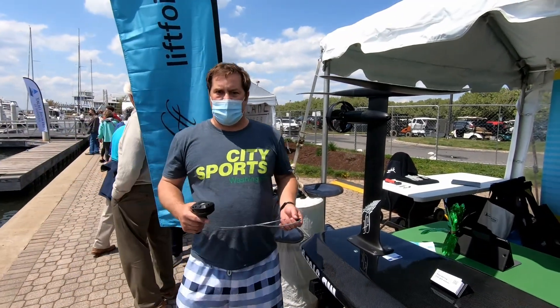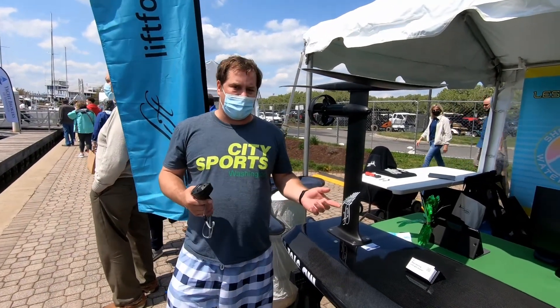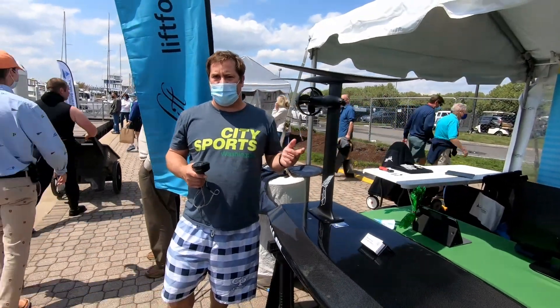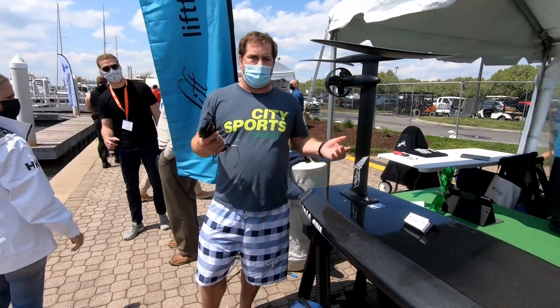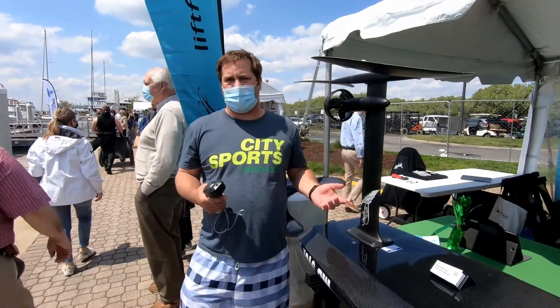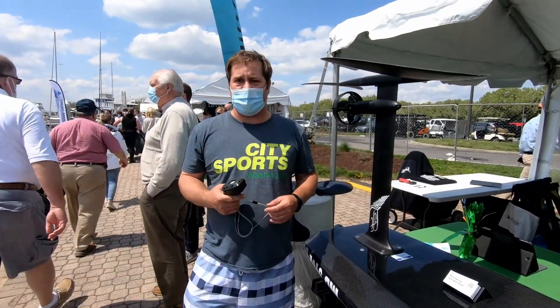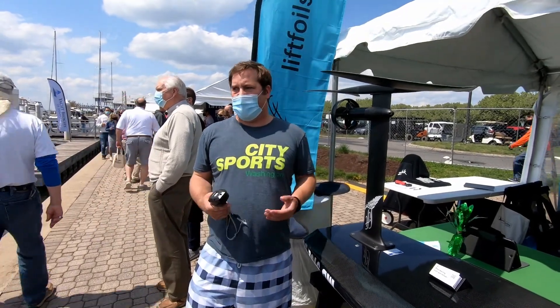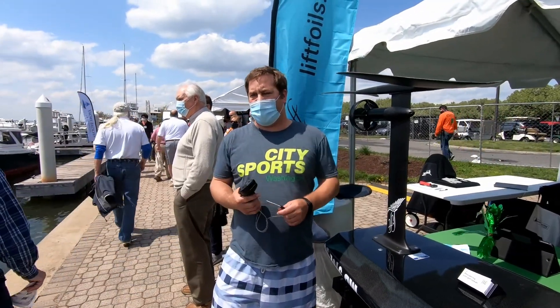It's not just for adults. The reason I started doing it is my niece — we did it for VI Foils in St. Thomas. It was so easy for her to get up without any board experience, so I decided to become the affiliate here in Annapolis. The board's so big compared to a little kid, it's actually easier. It's like riding a large surfboard.